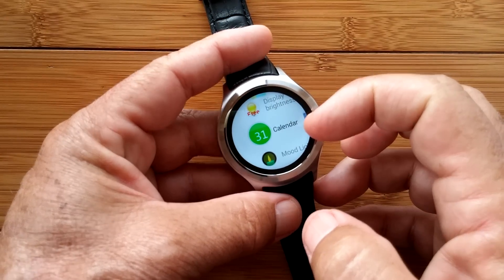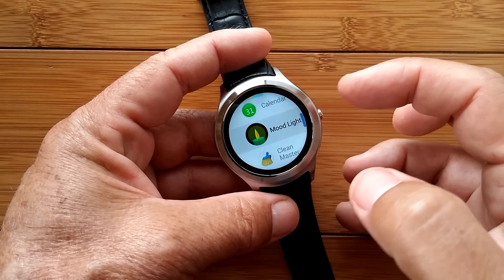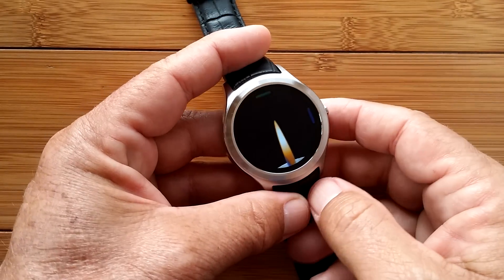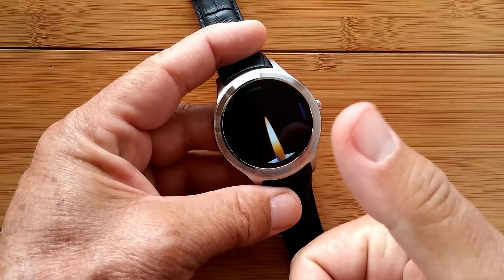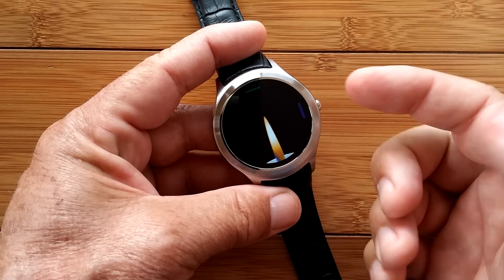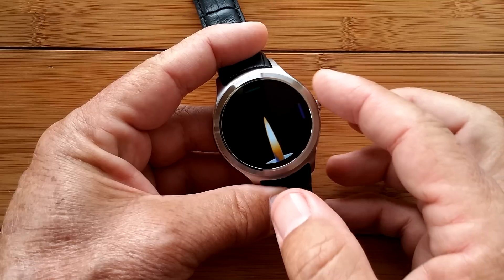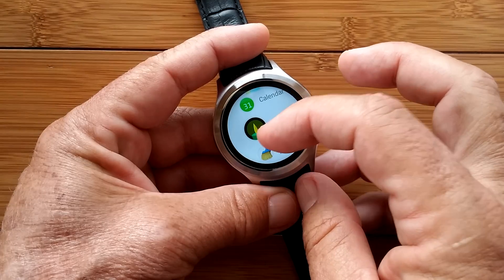Calendar appears again — that's the Google Calendar. Mood Light — here's an eye candy one. It can give you a candle, so when you go to a concert you don't need your little Bic lighter — you can just have this. There's another implementation that just makes the screen go through hues of color, so you're creating mood lighting, supposedly.